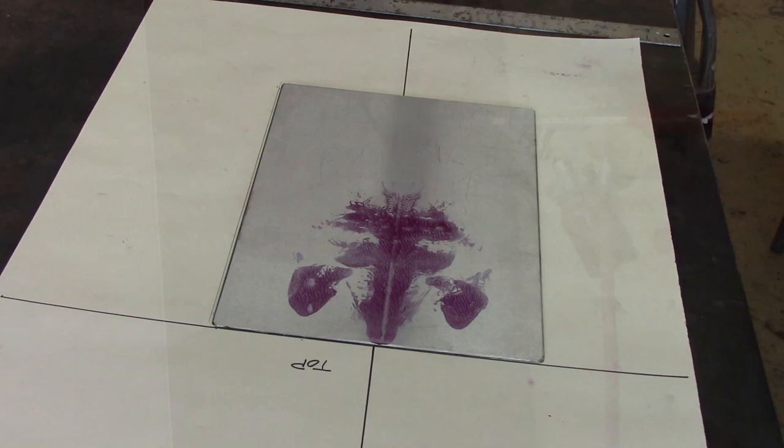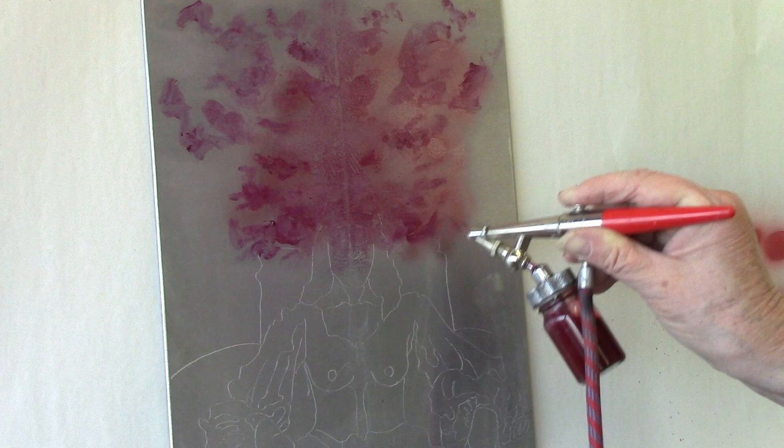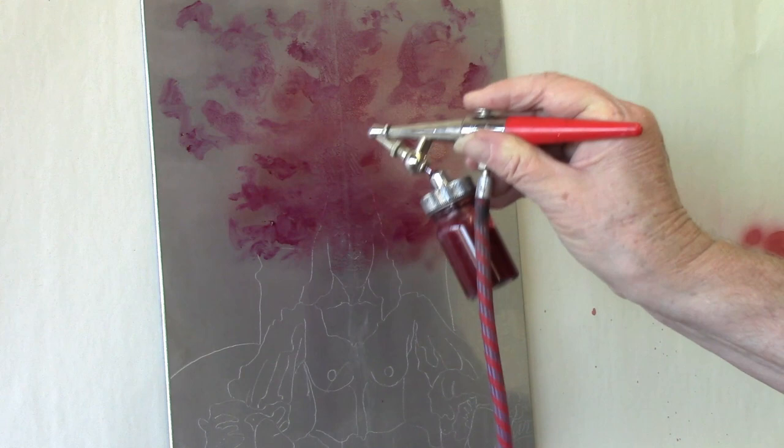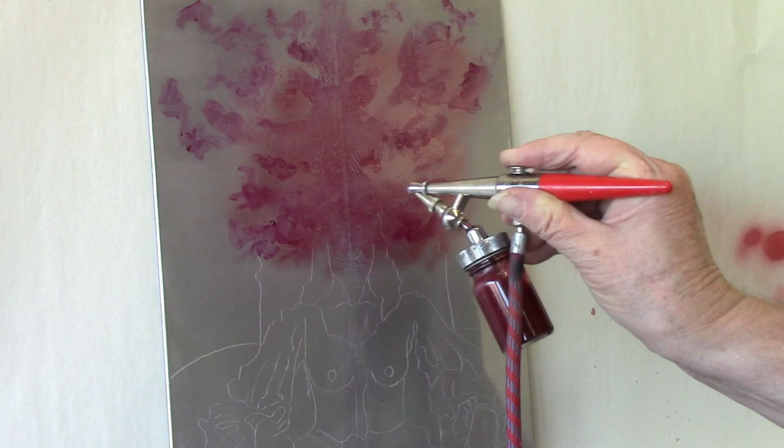You need to use an airbrush in this because if you tried to paint over the Vaseline with a brush and the stop-out varnish, it would just ruin everything you were trying to do with the Vaseline. I dilute the stop-out varnish with some alcohol in order to allow it to go through the airbrush a lot more smoothly.